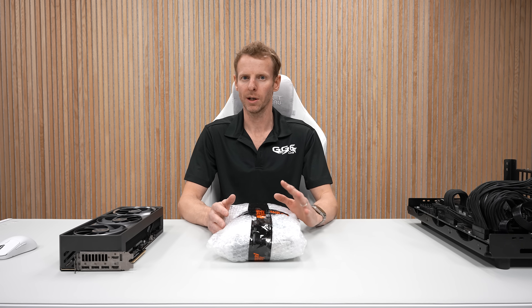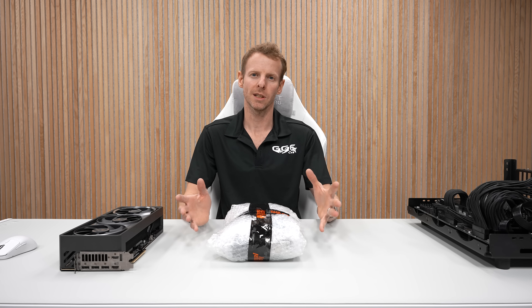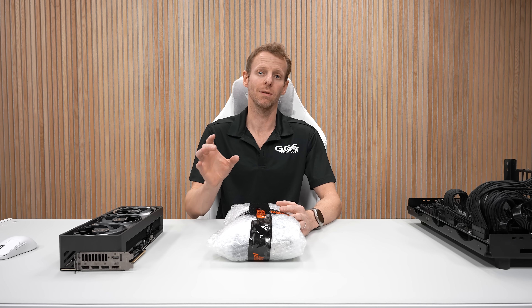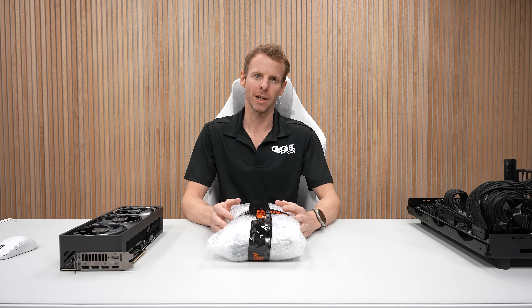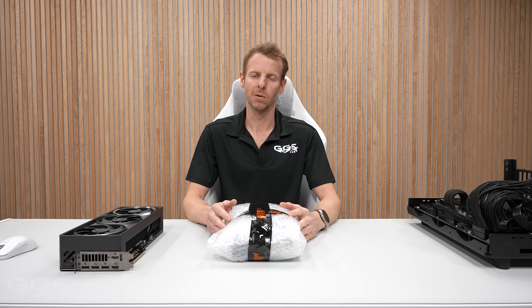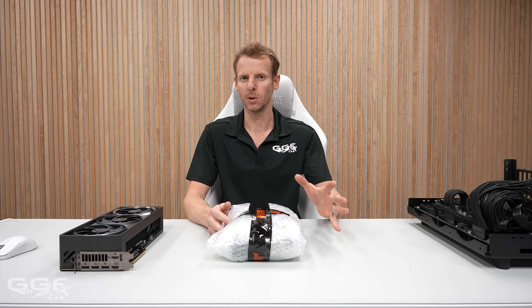So I can be working on a review, a custom build with a loop — they normally take a week or so. Previously where I was limited on space, I could just do one at a time. Now I can sneak in a few unboxings.